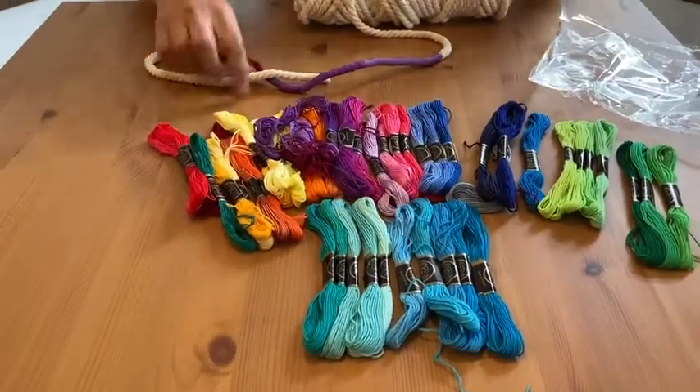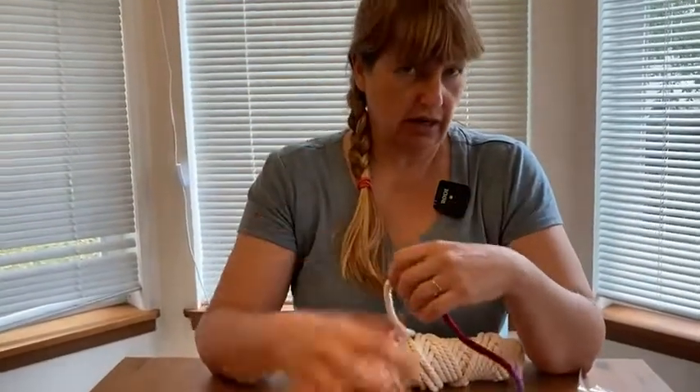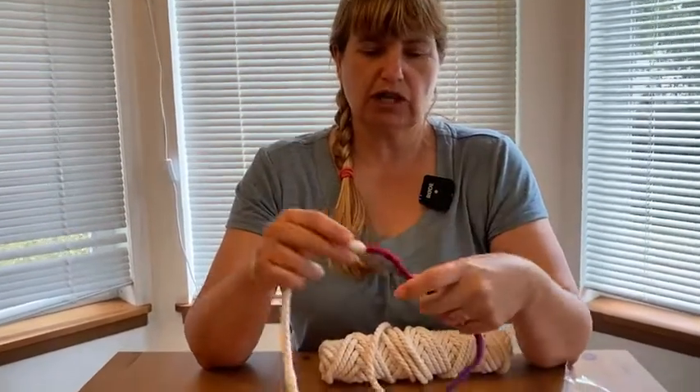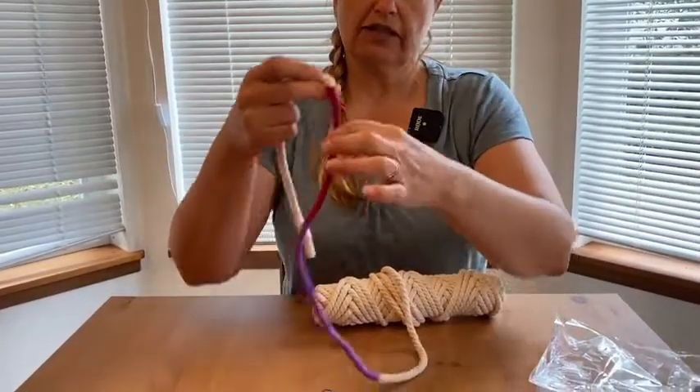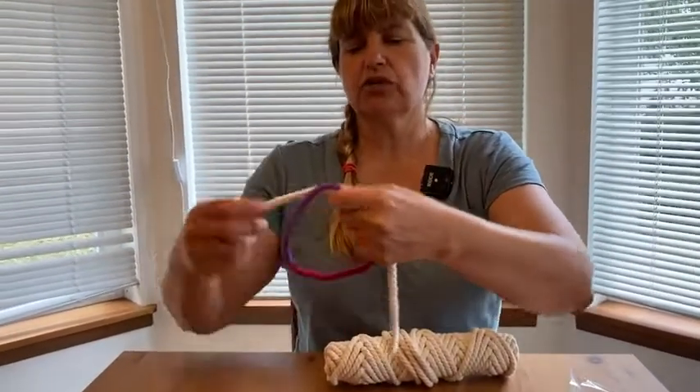What I was doing with this is I have some six mil macrame rope, which does not come with this — this is just part of some leftover I had from another project. I was wrapping the floss in different colors, and then my goal is to make like a sort of wreath.